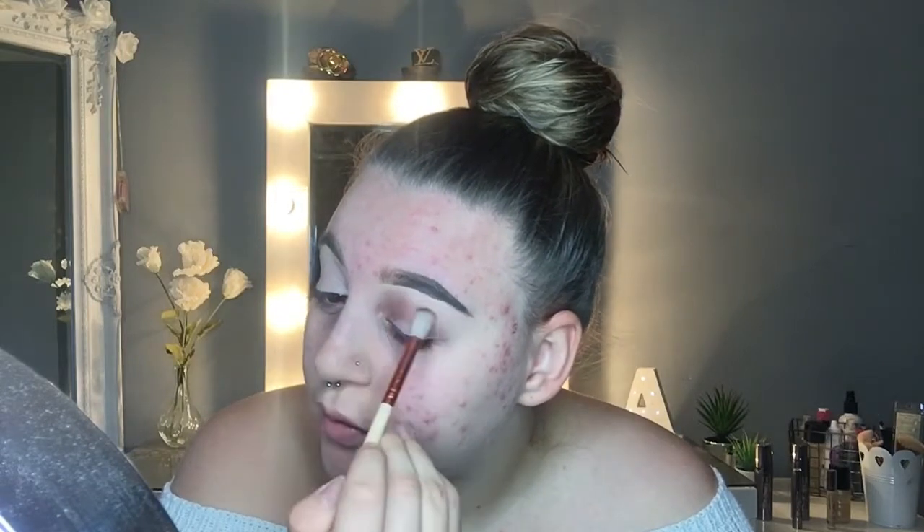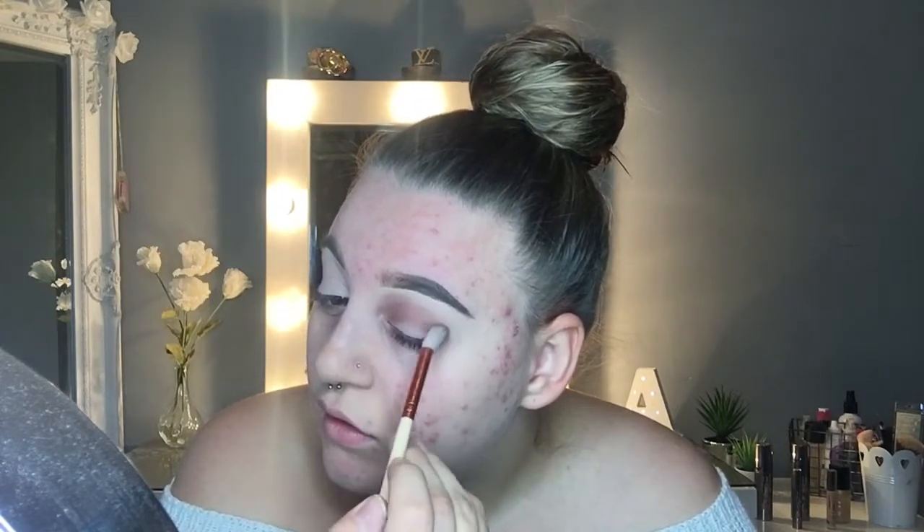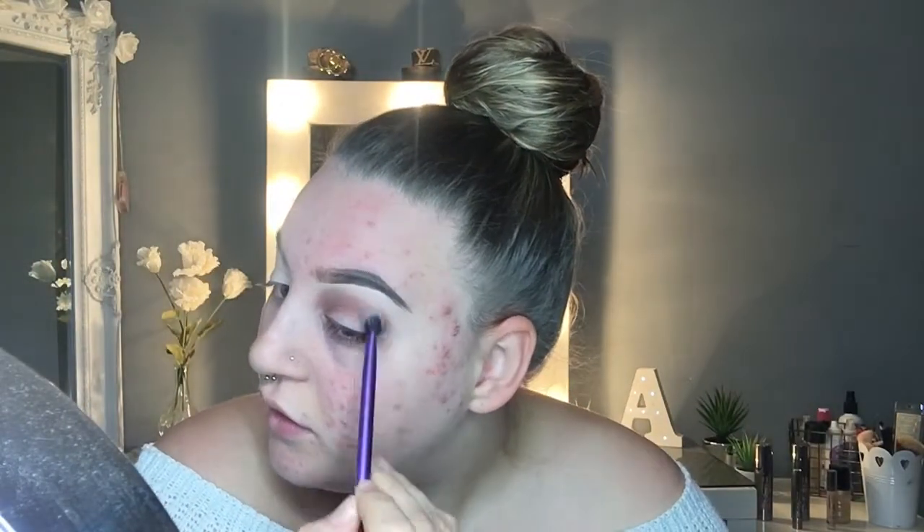Starting with the shade Fudge - take a fluffy brush and just pop that onto the eyelid. It's going to look messy at first but we're going to blend it all out anyway, because that's the key of eyeshadow - blend it out right to the top of the brow. Basically it looks like you've been punched in the eye so far, let's put it that way. Then we're going to take a fluffy brush and blend that out.